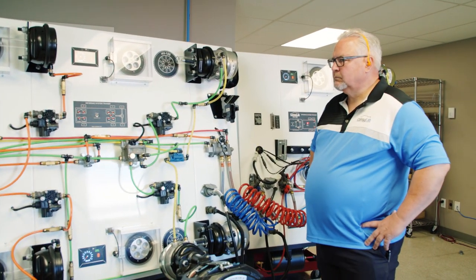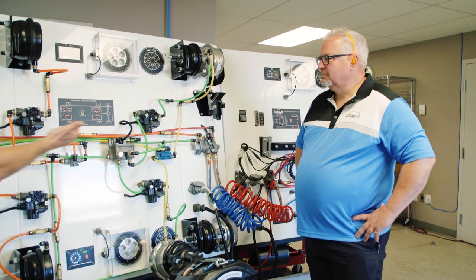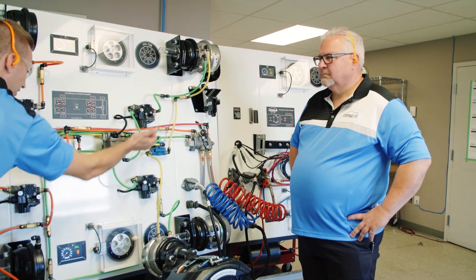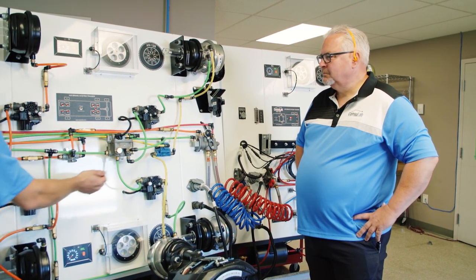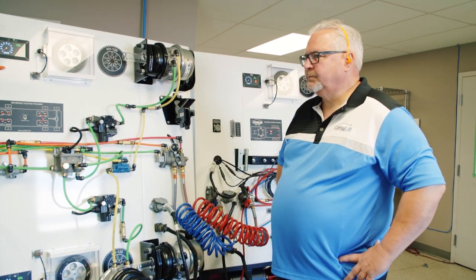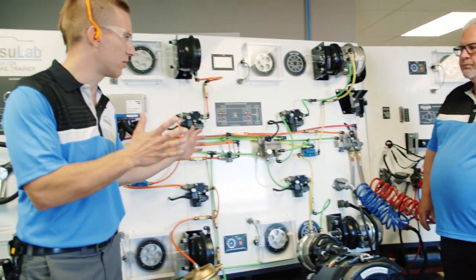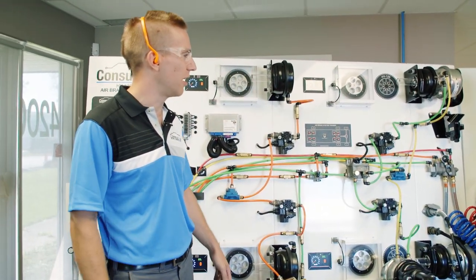We've got some kind of leak. I don't know what it is. There's air coming out here and here. Jeff, we had some kind of leak, and there was air coming out of the modulator and out of the relay valve. The rods seem to be sticking out.